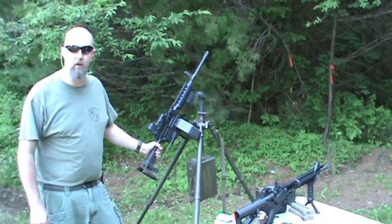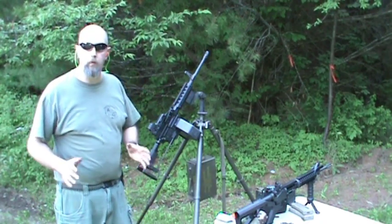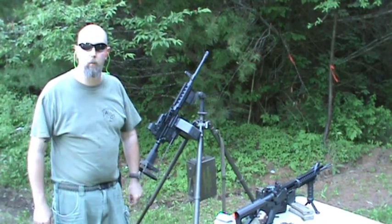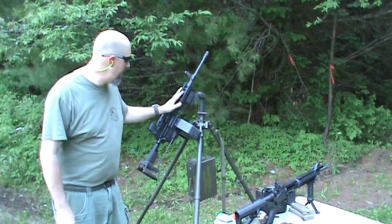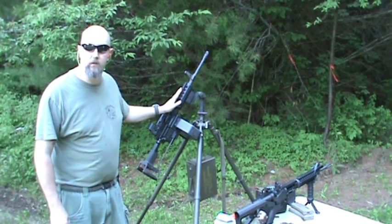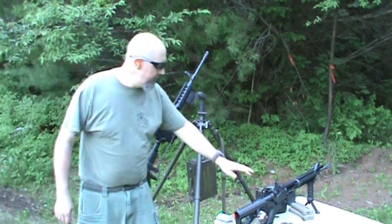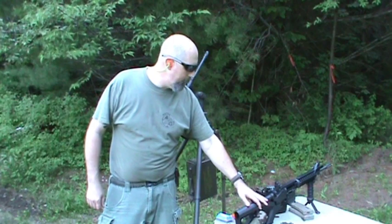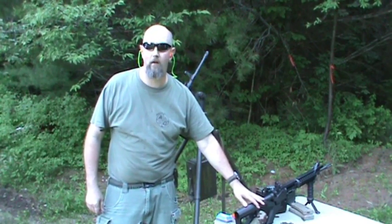Hello there, Jeff here from Small Arms Research. Thanks for tuning in. Today we're going to work on a subject that's well overdue. I've been asked several times, and today we're going to have a nice technical look at the difference between the Shrike by Ares Defense — the Ares 16 belt-fed weapon system — and the Valkyrie Armament BSR Mod 1 belt-fed black rifle. Let's look into them in detail.